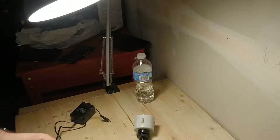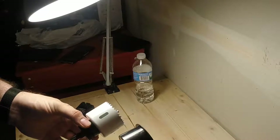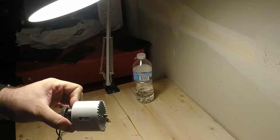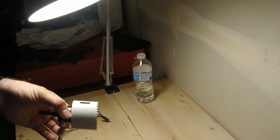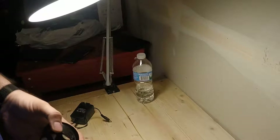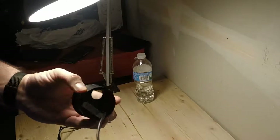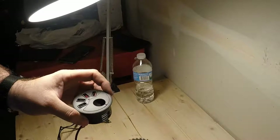One thing I wanted to point out when looking for the hole saw: on the Amazon page it said two and a half inch. Don't buy a two and a half inch hole saw. I've measured over and over again and it's actually two and three eighths inches that's going to get you a snug fit.